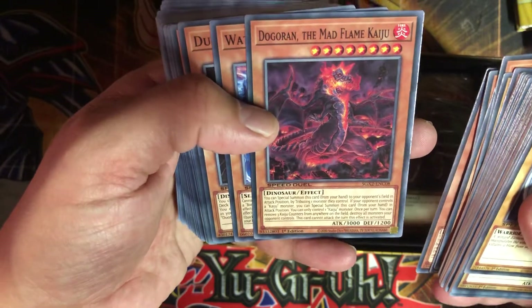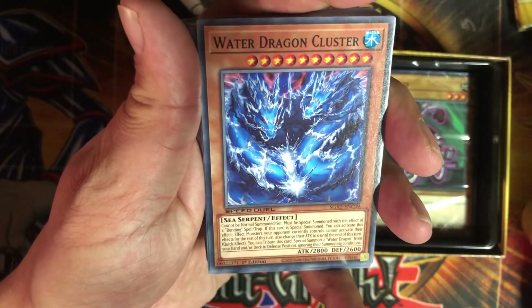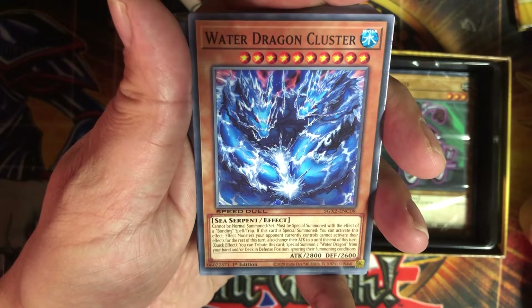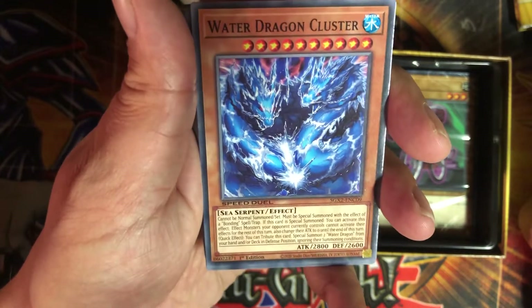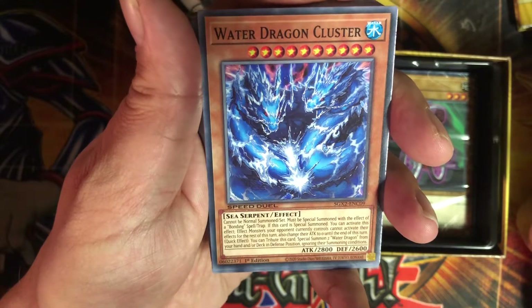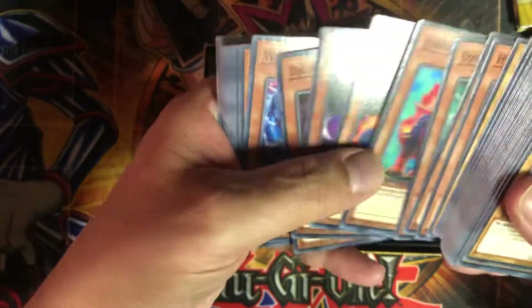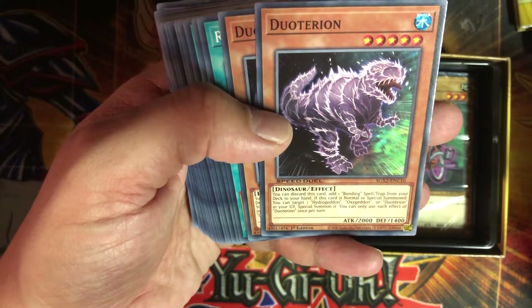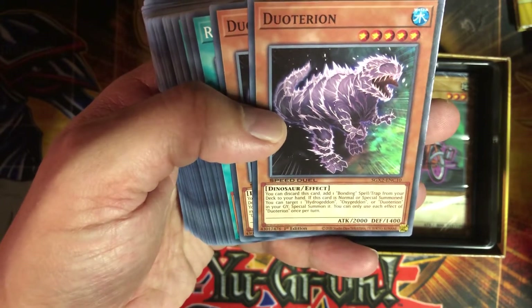We got a Flame Kaiju in here — cool. Water Dragon Cluster: cannot be normal summoned or set, must be special summoned with the effect of a bonding spell or trap. When this card is special summoned, effect monsters your opponent controls cannot activate their effects for the rest of this turn, and change their attack to zero until end phase. You can tribute this card to special summon two Water Dragons from your hand or deck in defense position ignoring summoning conditions — interesting. Then we got Deuteron: you can discard this card to add one bonding spell or trap from your deck to your hand. If this card is normal or special summoned, you can target one Hydrageddin, Oxygeddon, or Deuteron from your graveyard and special summon it — that's cool.